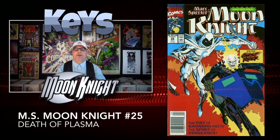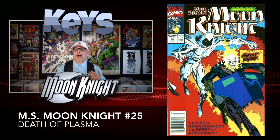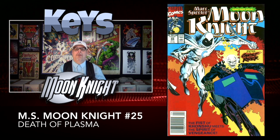Moving up just a few issues to number twenty-five, this is the opposite of a first appearance — this is a death. This is the death of a character called Plasma, another one I'm not tremendously familiar with. Thanks, I'll switch over to my friend Bob and he's going to take it from here.